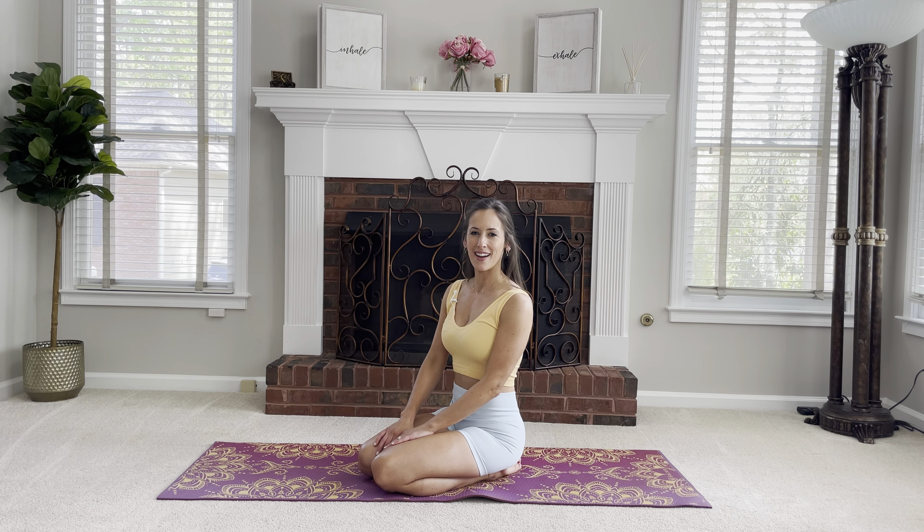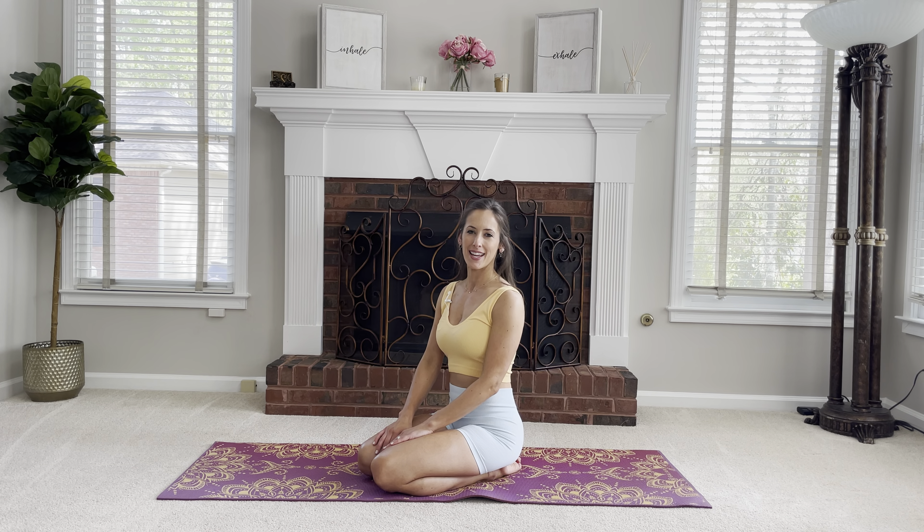Hey everyone, welcome back to Rachel's Fit Pilates. I have an oblique workout for you today. We'll be doing lots of side bends and rotation of the spine — that's the functional purpose of the obliques to create those movements. So let's get started.